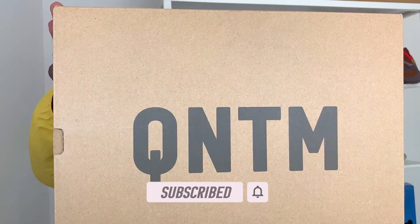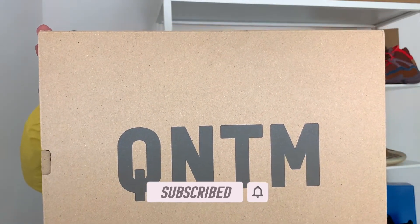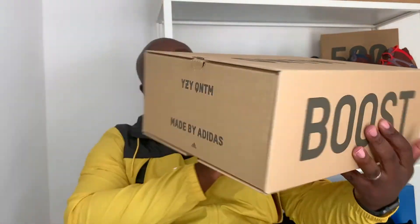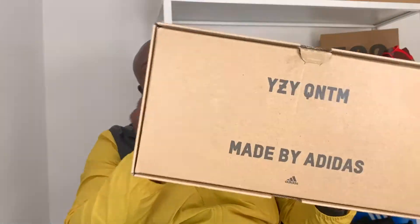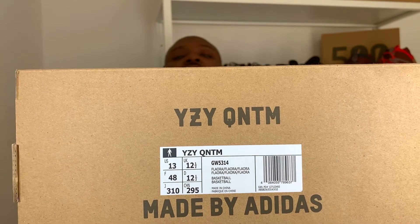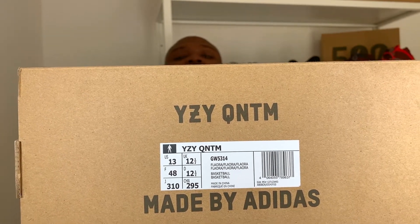Big 'Quantum' on the front there, Adidas, and a little bit on the back. What we're saying here: Yeezy Quantum by Adidas. And all the way on this side you can have a quick look at the label — that is a 12 and a half, Quantum Yeezy by Adidas.